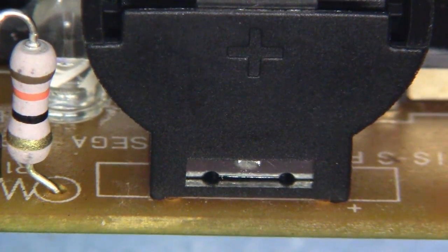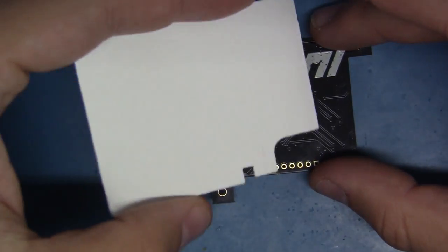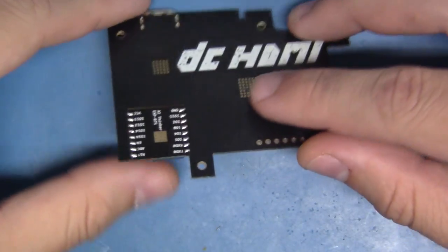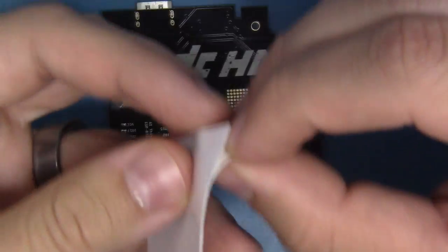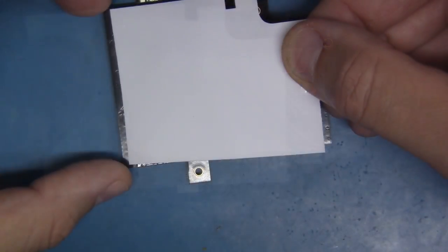This mod's done, ready to go. Now the first step is to apply this adhesive backing material to the bottom of the DC HDMI PCB, insulating it. The directions say to be careful for overlap, and if there is overlap, just simply trim it down.